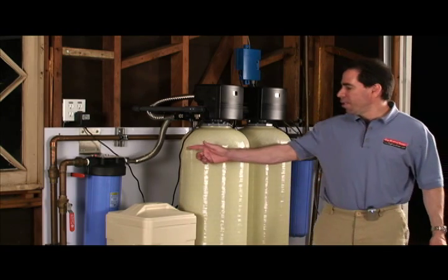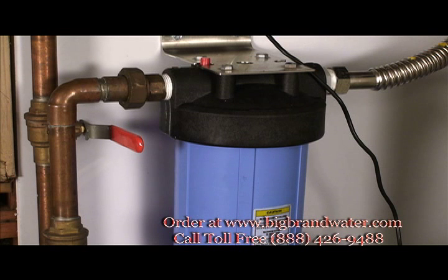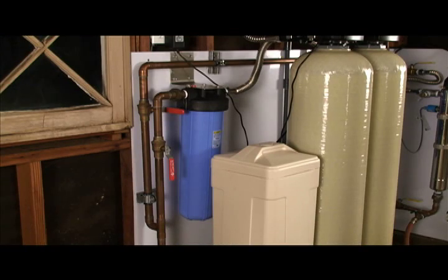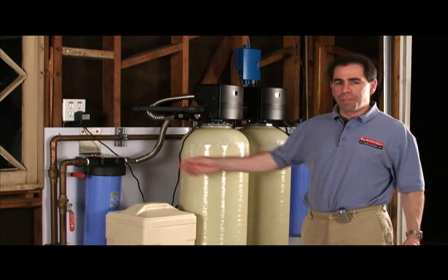Let's start over here on the side where the water enters. First, we're going through a big blue sediment filter. This is to remove suspended dirt, clays, rust particles, anything bigger than 5 microns. A human hair is about 60 to 80 microns thick, so that's pretty small.